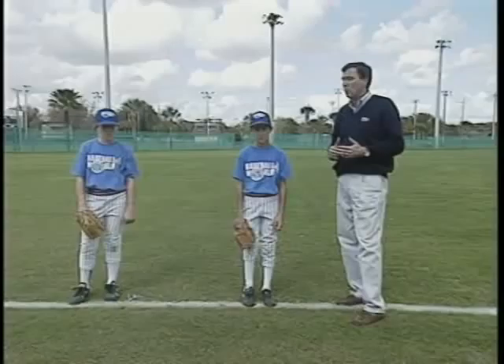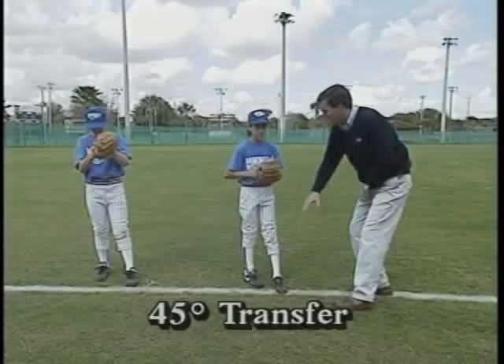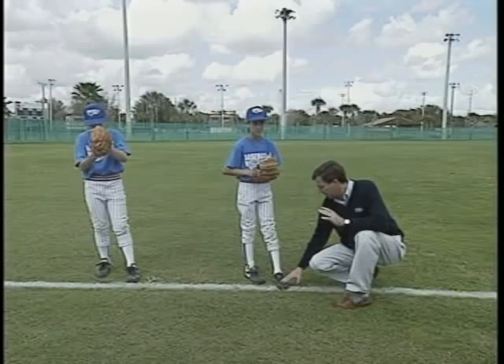The first step, if you remember from class, was the 45 degree transfer and they're going to give that a shot right now. You notice what they have done — their weight is now back on the back leg on both the youngsters, and what that does is it frees up the pivot foot at this time so it can simply pivot.